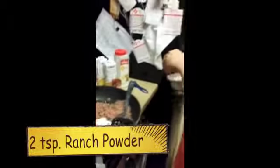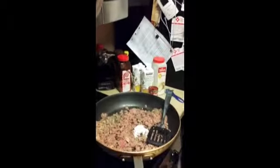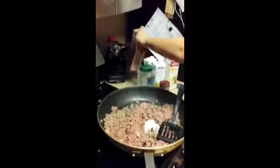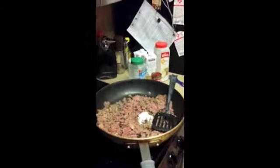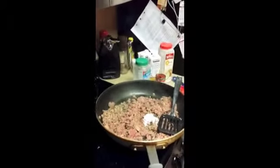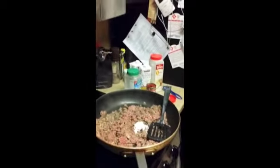So that's two teaspoons for everybody watching. Yep. One tablespoon of raw seasoned salt. That's one teaspoon. One teaspoon. Whatever.